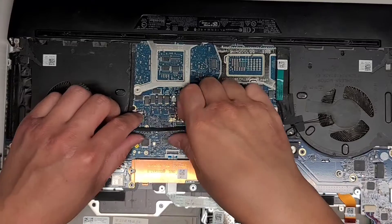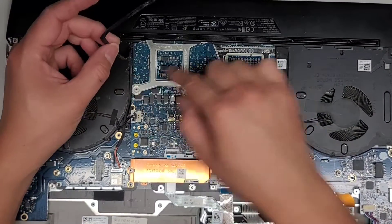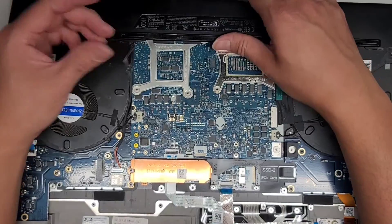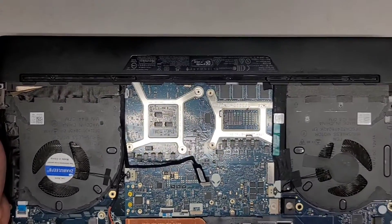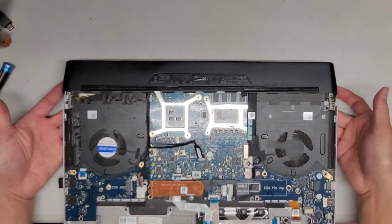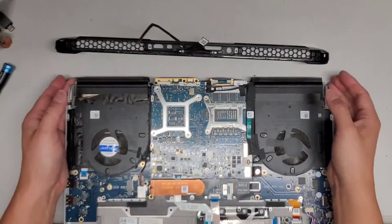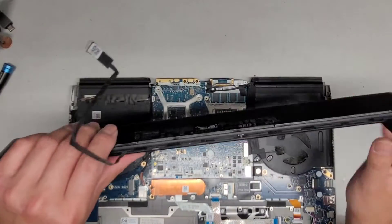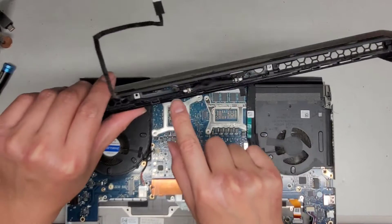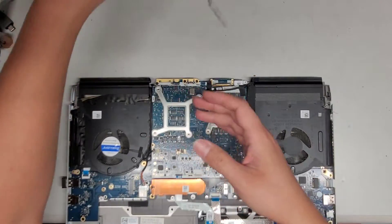Then we'll lift that up — there's adhesive holding it, so peel that up while holding down the other stuff. The way I did that was I wrapped my hands around and used my two fingers on each side. This piece did come out with that, and it looks like it plugs into this piece. That's for the lights around there.